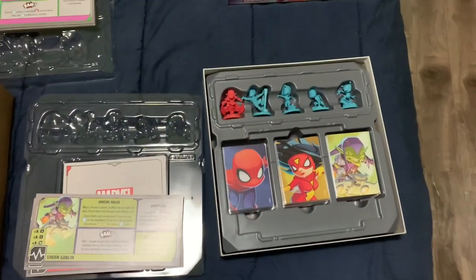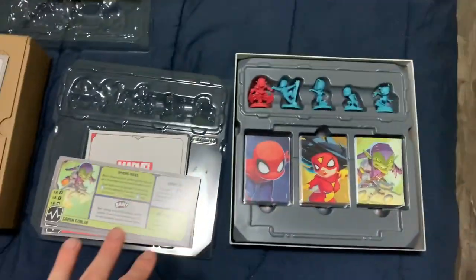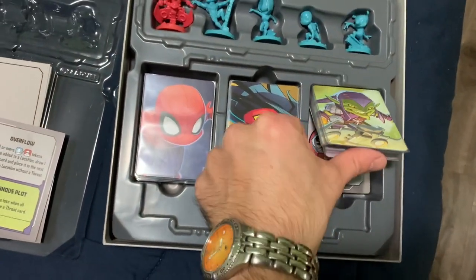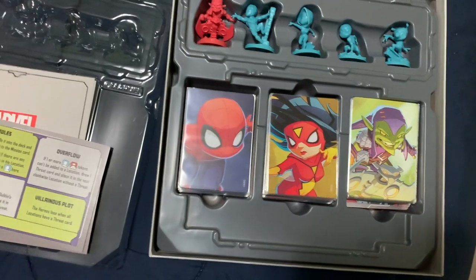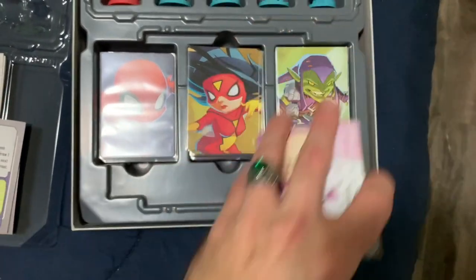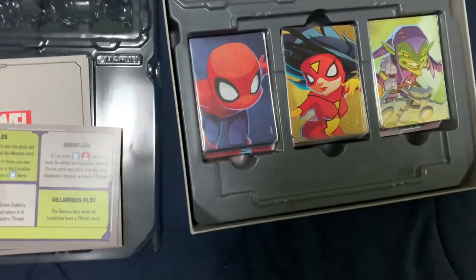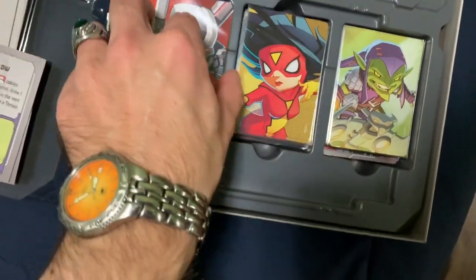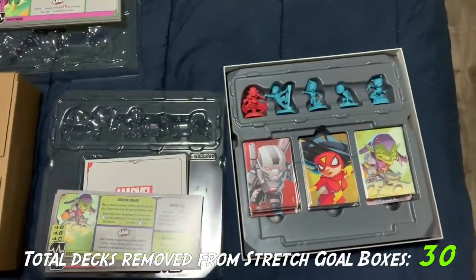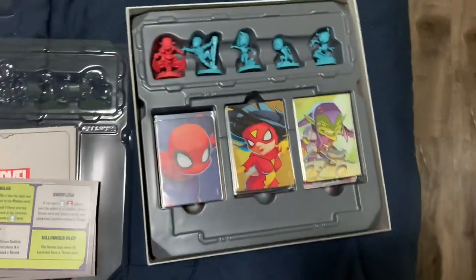Now comes the million dollar question: can I fit any new Spider-Man characters into the Spider-Man box? The villain tray looks a little full — I've got Green Goblin, Venom, and Carnage in there, so adding another villain is out of the question. However, there is plenty of room for another hero deck. War Machine fits in there perfectly, which means I can get the Cyborg Spider-Man deck out of the stretch goal box and pop it in here. So that's where that's going to go — another deck freed up. Perfect.